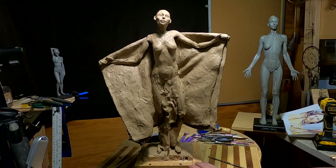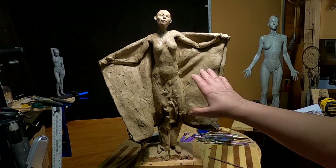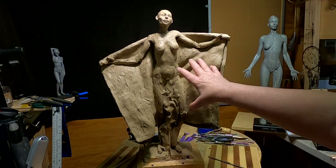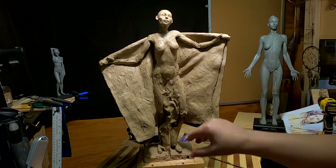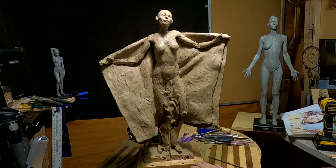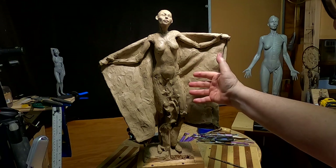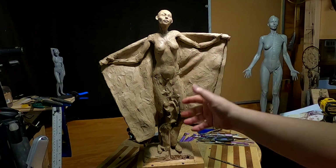I've got the blanket done on this side and I've got detailing to do on the back part, but I'm liking the way it comes out. It'll be a lot easier once I put the blanket on to put the dress on, because the dress will lay against the blanket. That way I can put more detail in the dress than I could if I had it hanging out there by itself.